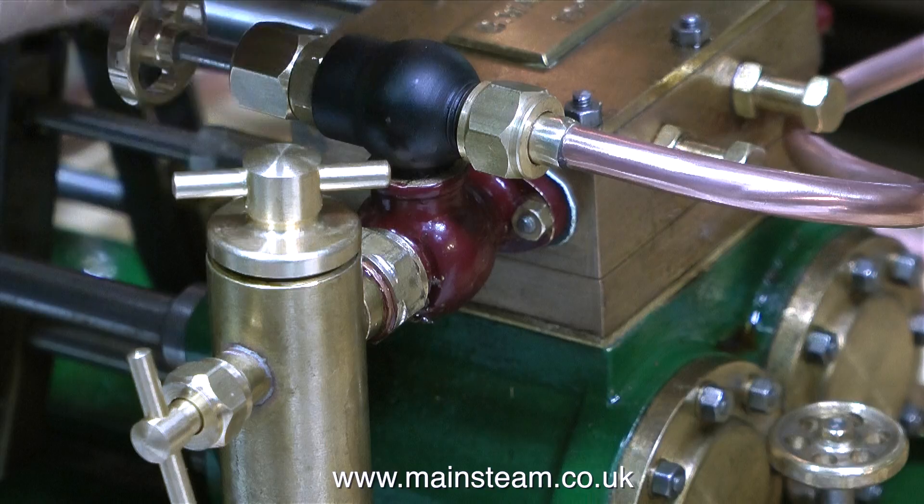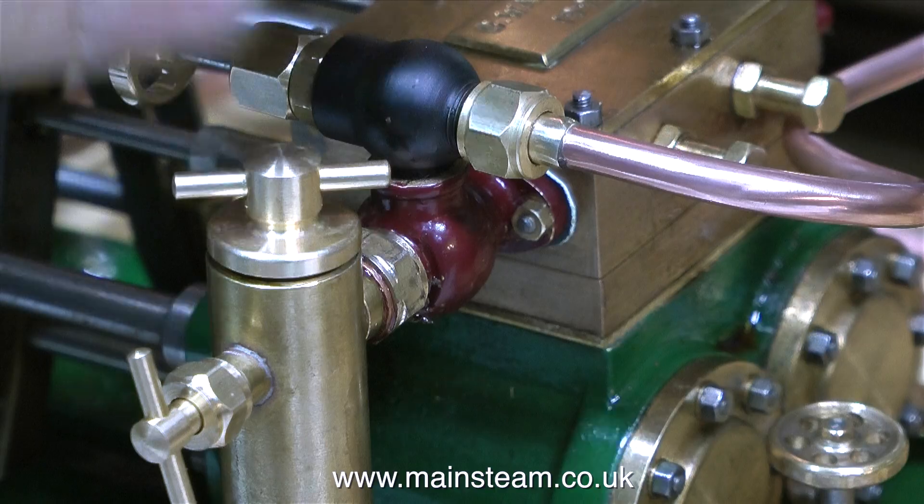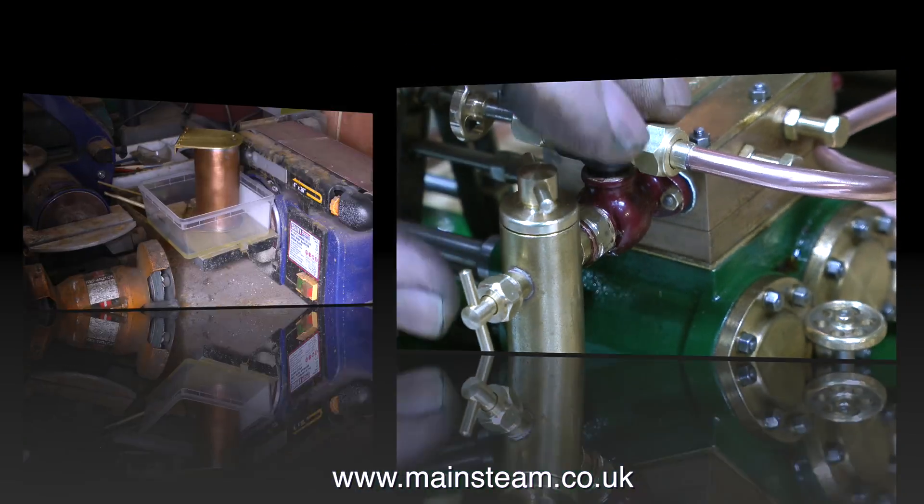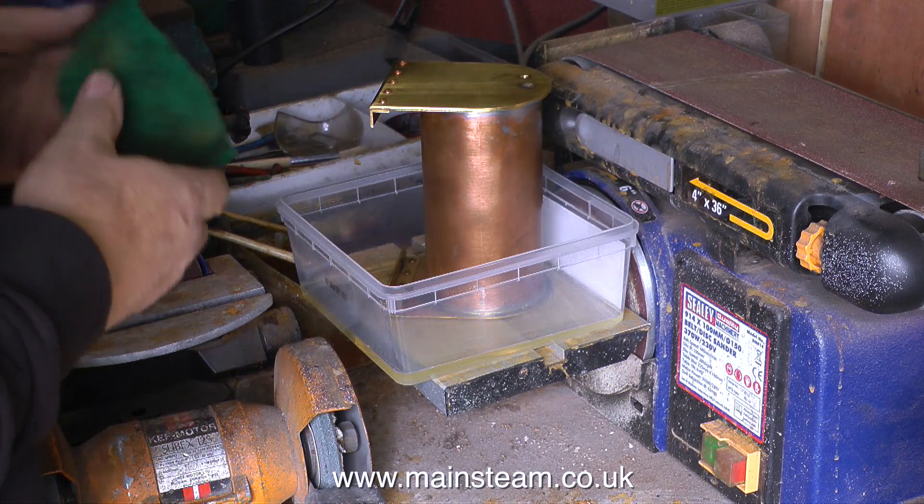I would usually open this valve one complete turn. This seems to be fine for about an hour's lubrication, after which I shut the steam supply off, open the valve at the bottom, drain the condensate, and refill the lubricator with steam oil.